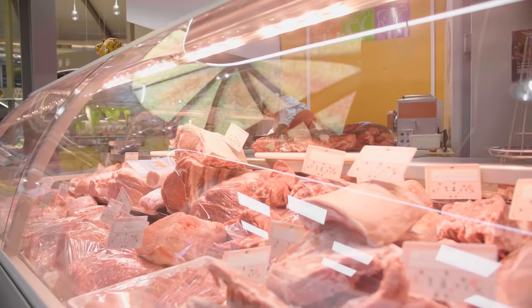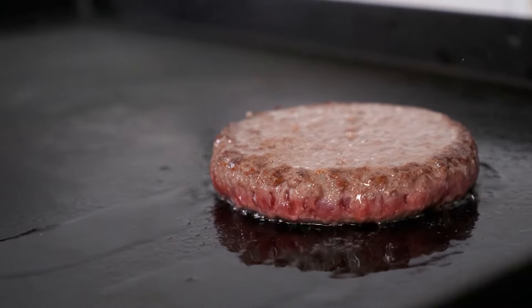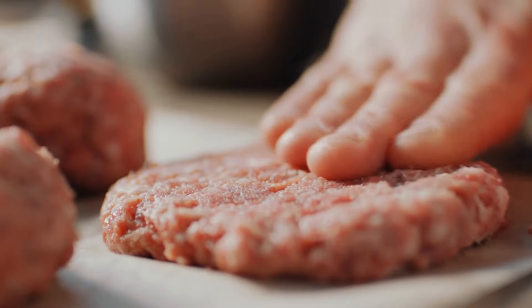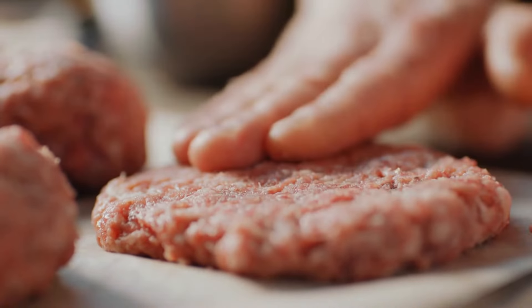Some will say it's the type of meat you choose, which is no doubt an important factor. High-quality meats will obviously make your burger taste better than lesser cuts. Others will tell you it's the amount of meat you use to make your patties. Making them too thick or too thin can have a serious impact on how they are cooked.